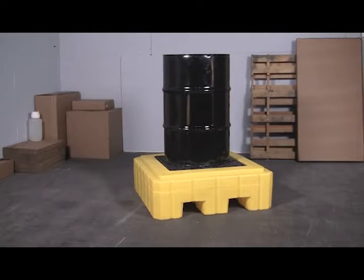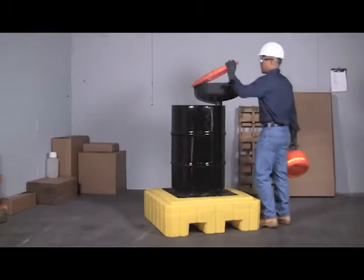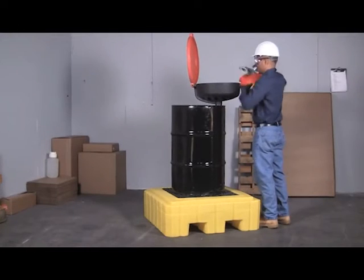The Ultra Spill Pallet P1 Plus is an all polyethylene spill containment pallet for a single 55 gallon drum. The large 62 gallon sump capacity helps to meet EPA and SBCC regulations.